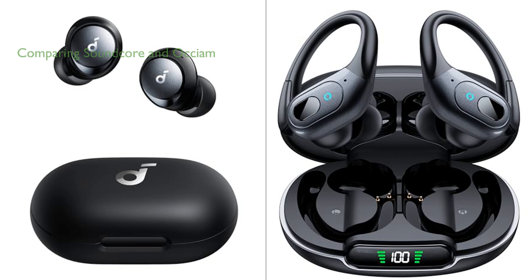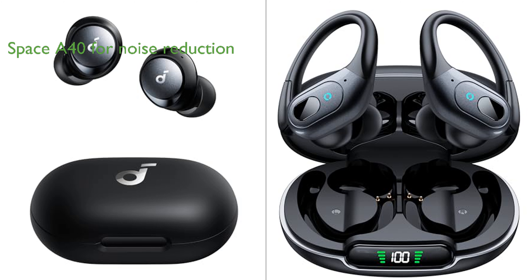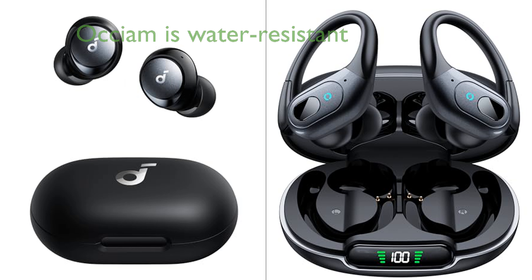Comparing the Soundcore by Anker Space A40 earbuds and the Oxium Wireless Sport earbuds, both offer unique features that cater to different needs. The Space A40 earbuds stand out for their advanced noise-canceling technology, capable of reducing noise up to 98%, making them an ideal choice for users seeking ambient noise reduction. On the other hand, Oxium earbuds boast an impressive total playtime of 90 hours, outperforming the Space A40's 50 hours, making them an excellent choice for users who require extended usage.